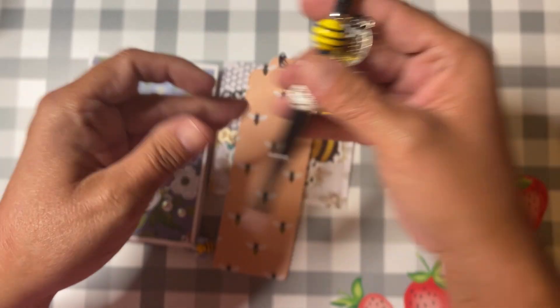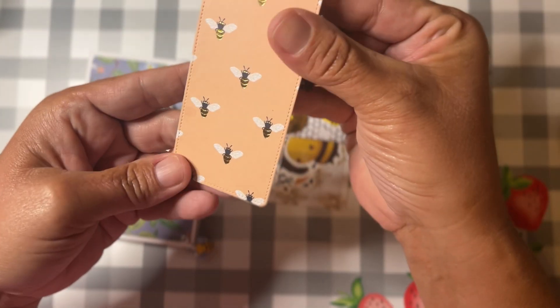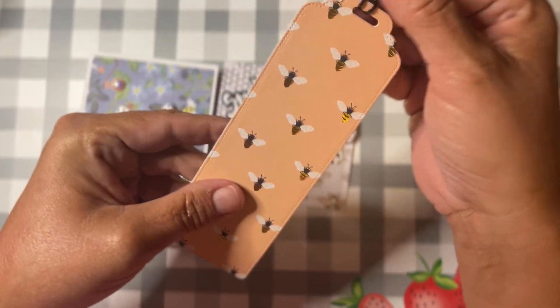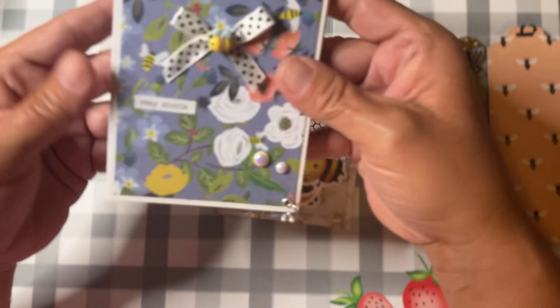I did make a bookmark. I have not put any embellishments on this — I normally like to just let the paper be the star of the show on bookmarks, or I will decorate with stickers or something very flat.